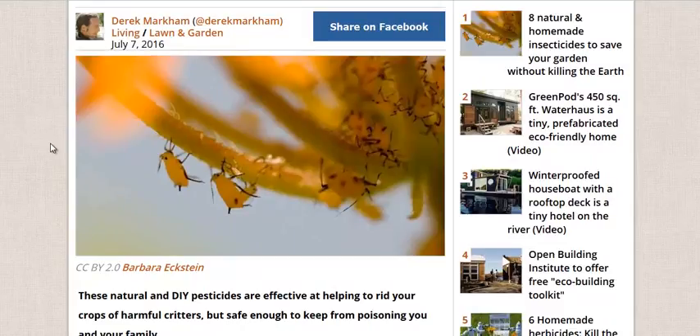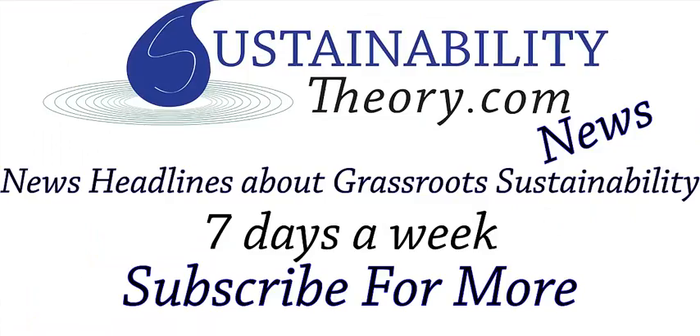That's it for this article. If you want to read more about it, follow the link in the description. And if you'd like to see more news headlines like this, subscribe to my channel. Have a great day.